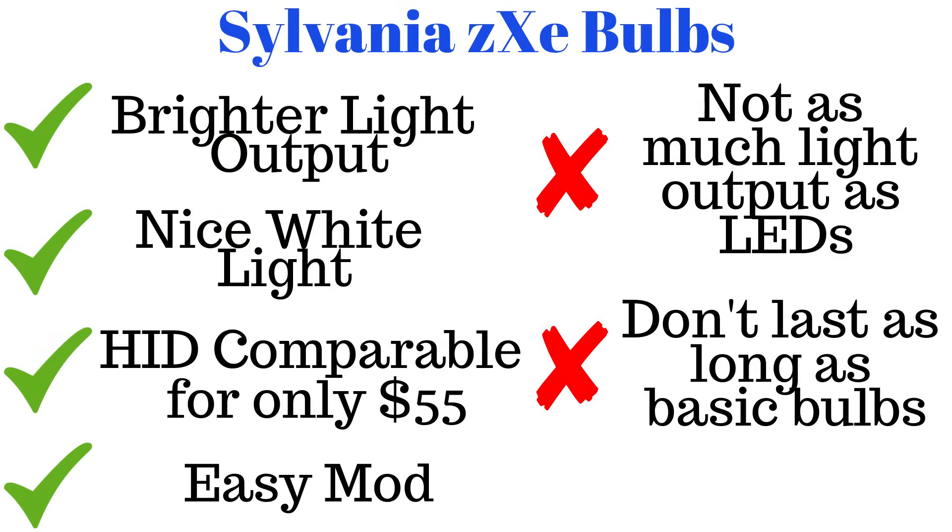I'm very happy with the wider light — it looks much better in the day or night time, and the light output has also increased for sure. If you want tons of light output, then LEDs are the way to go because those will be even brighter, but for an HID alternative that's around $50, these have done the job well.